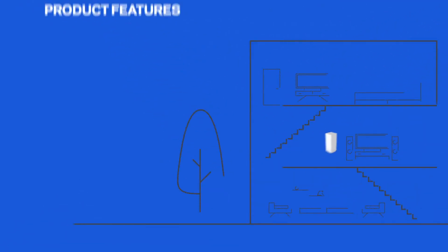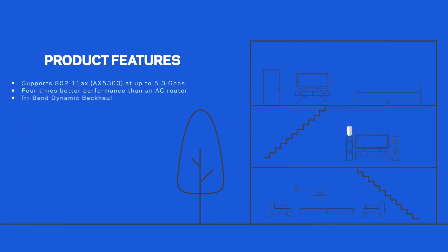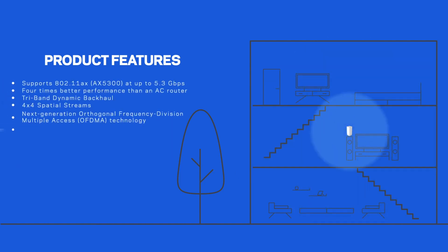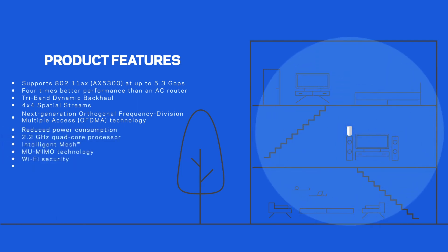It supports tri-band dynamic backhaul, next-generation orthogonal frequency division multiple access (OFDMA) technology, intelligent mesh, multi-user MIMO technology, seamless roaming and Wi-Fi security.